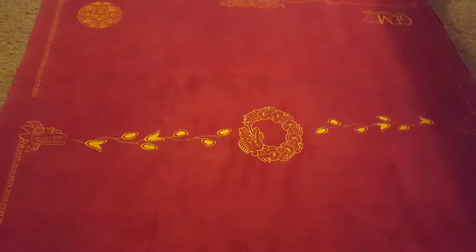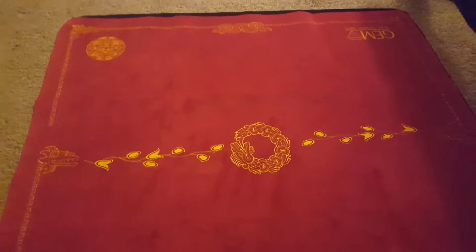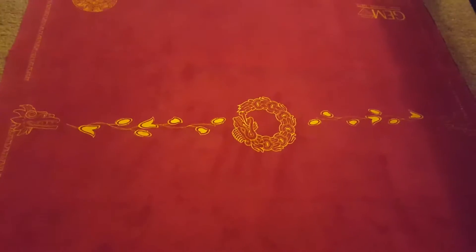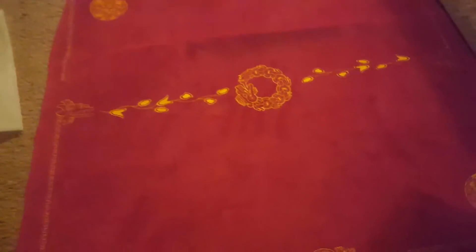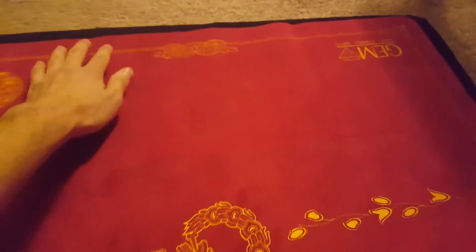Honestly, these things are pretty damn good. Size-wise, they are pretty similar to Spellground — that's Spellground in the background. They're a bit shorter, more evident up top, but they are a little bit wider than the Spellground.